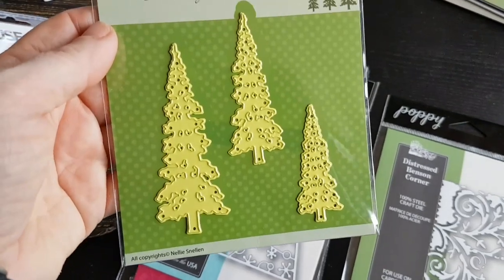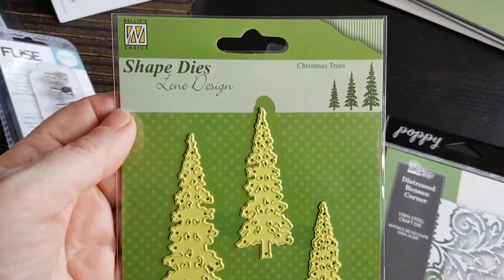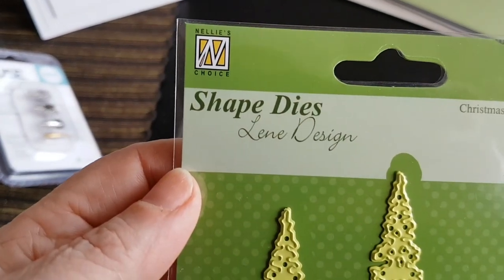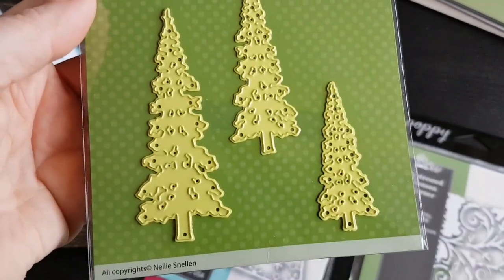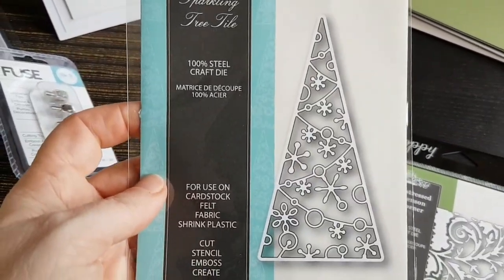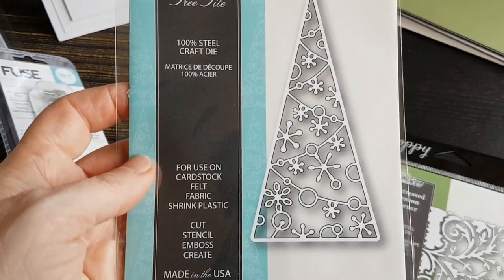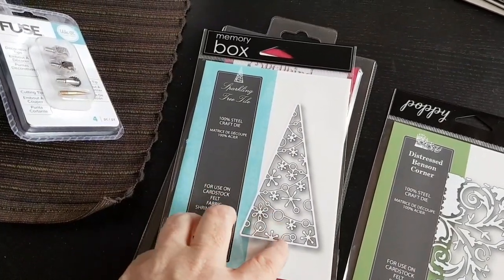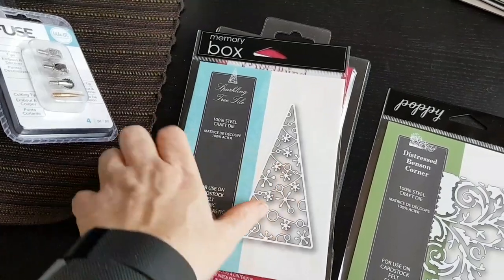And I got some pine trees — I just felt like I didn't have any Christmas trees. This one is called Nelly's Choice and features Christmas trees in three different sizes. Here's something else — I was thinking shaker cards with this one as well, and I can also see myself putting some gems or something in those circular bits.